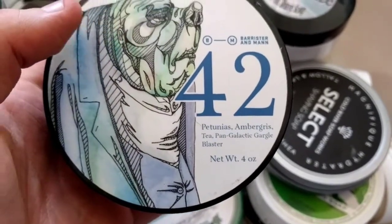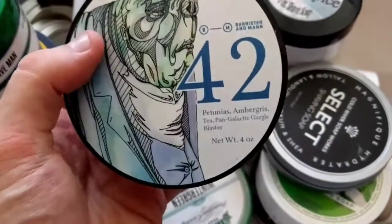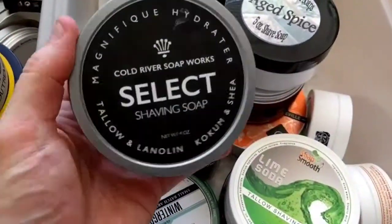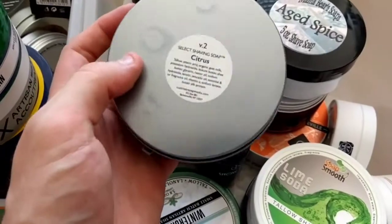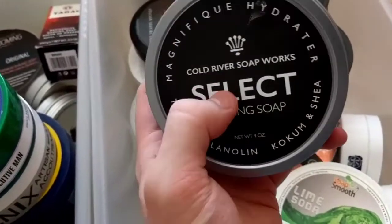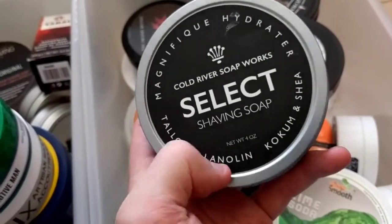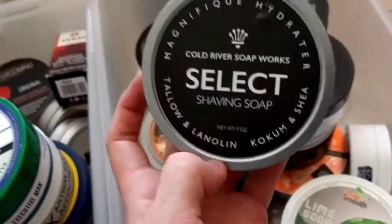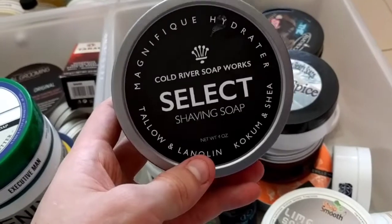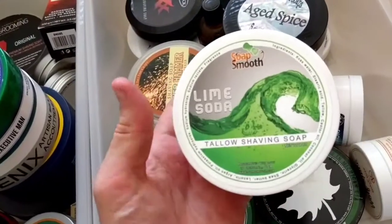Barrister and Mann 42 — another gorgeous scent: petunias and ambergris. I've got the Pangalactic Gargle Blaster too — this was made in honour of an author who passed away. Cold River Soap Works Citrus V2 — another monumental soap, fantastic. As it says: magnificent hydrator. Tallow, lanolin, cocoa butter and shea butter — the post-shave feel is immense and the scent is pretty good even though I'm not huge on citrus.